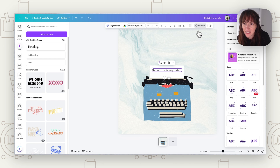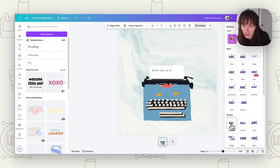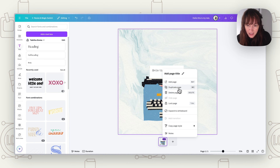Now we're going to animate that text to look like it's being typed. Click on the text, go to Animate, and choose 'Typewriter' so it looks like it's writing on. Set it to happen on Enter only — just once — and play with the speed if you want it to write a bit quicker.